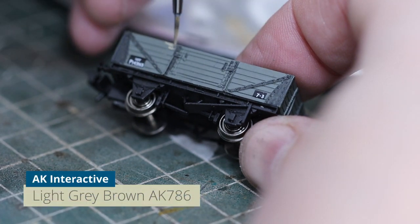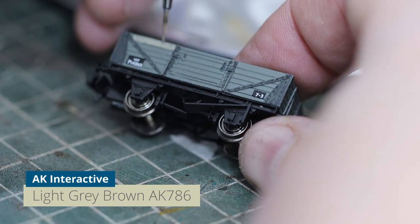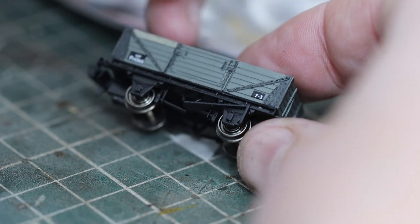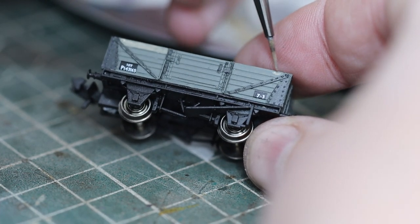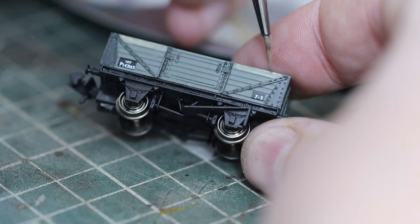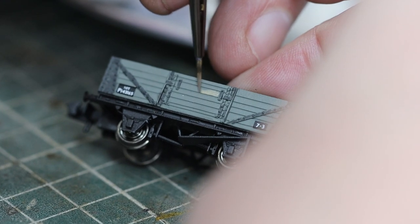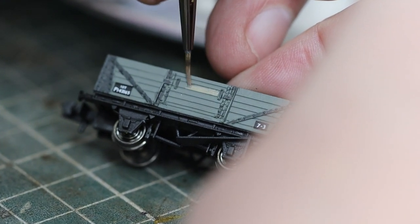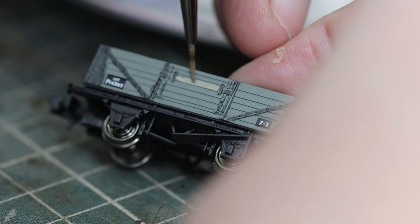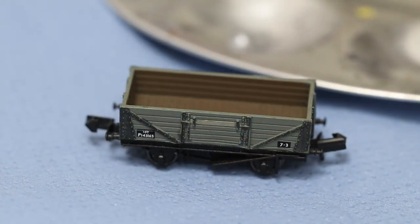Our next thing is just to paint in a couple of planks to make them look as if they've been replaced. You can choose whatever color you want — I'm going for a light grey-brown faded wood color from the AK range, but you could do it in a completely different color to look like it's been replaced, or just a faded version of the wagon color. The top planks are the easiest to paint in — just one edge to cut along. Make sure you don't have too much paint on your brush; dab a bit off on your finger first.